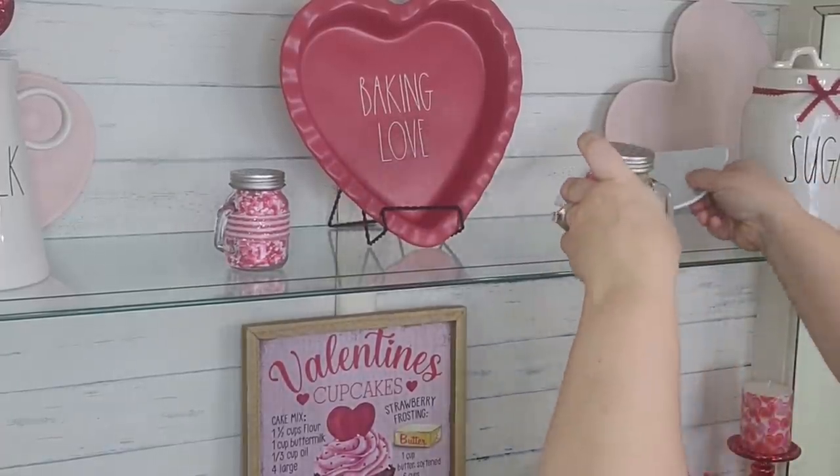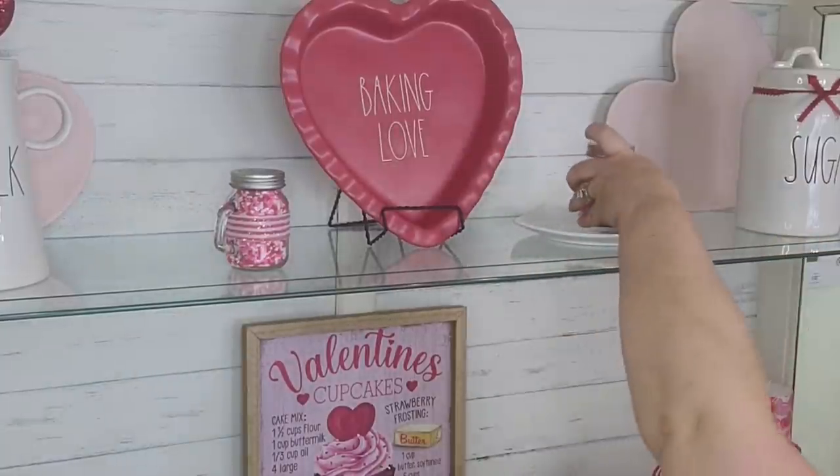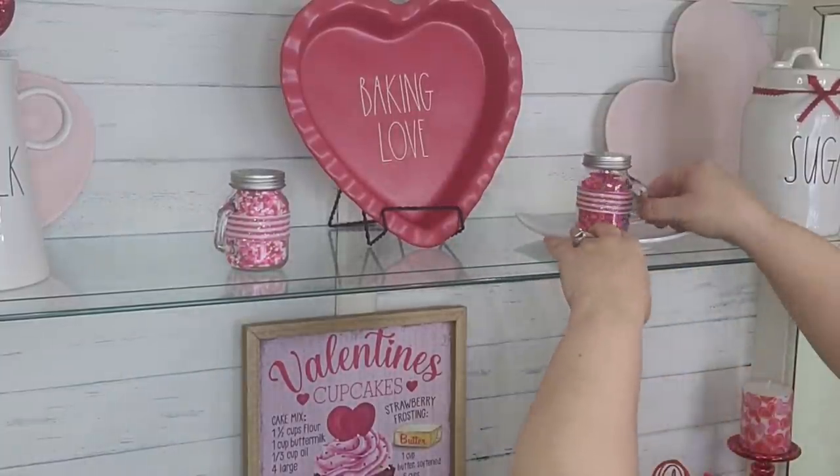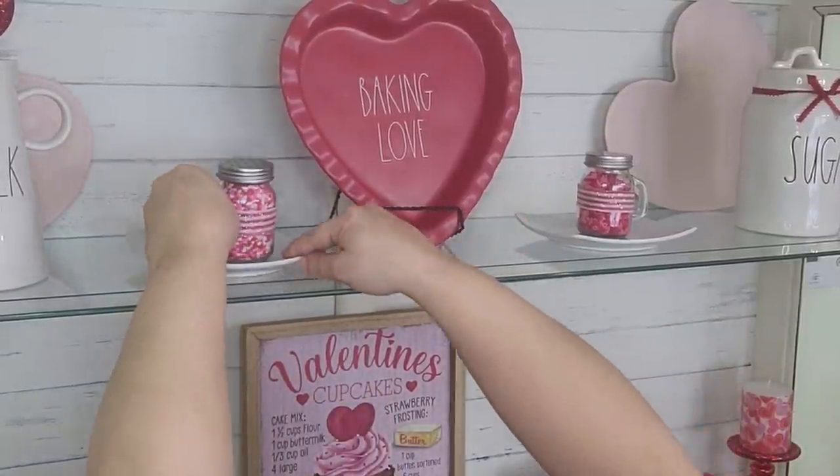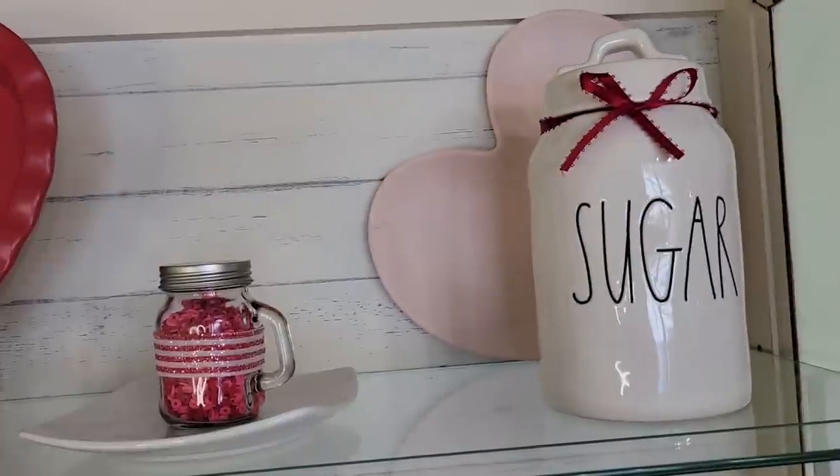Once I put them on the glass shelf I just wanted to break up all the glass, so I'm taking these little white plates and placing one underneath each one of my sprinkle jars, and that completed the top shelf.